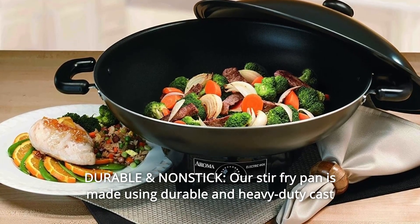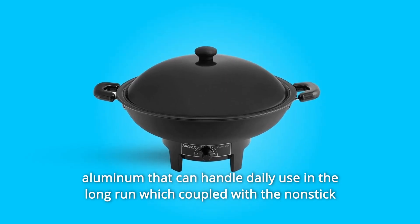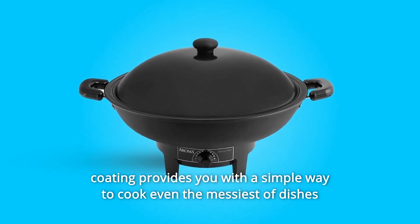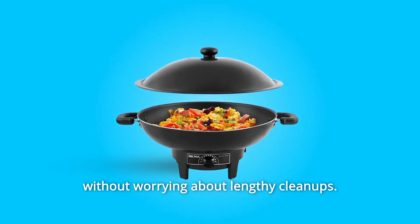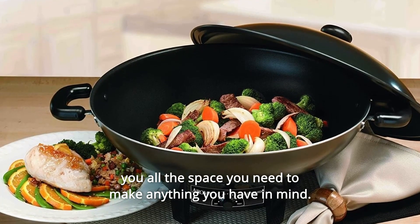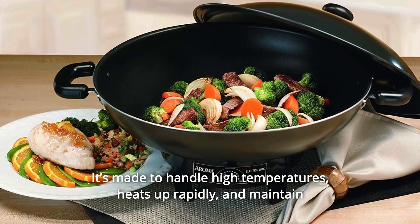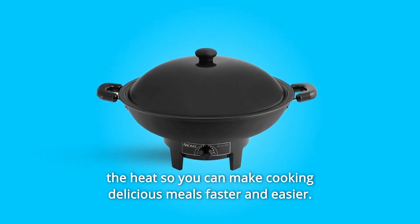Number 2: Durable and Nonstick. The stir-fry pan is made using durable, heavy-duty cast aluminum that can handle daily use in the long run, and the nonstick coating provides a simple way to cook even the messiest dishes without worrying about lengthy cleanups. Number 3: Large Size and Quick Heat Up. This large 7-quart capacity wok gives you all the space you need. It's made to handle high temperatures, heats up rapidly, and maintains heat so you can cook delicious meals faster and easier.